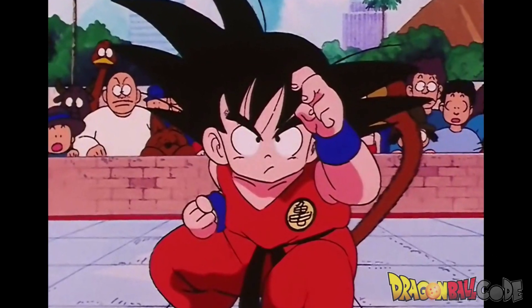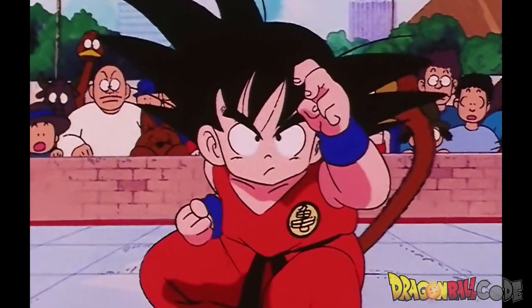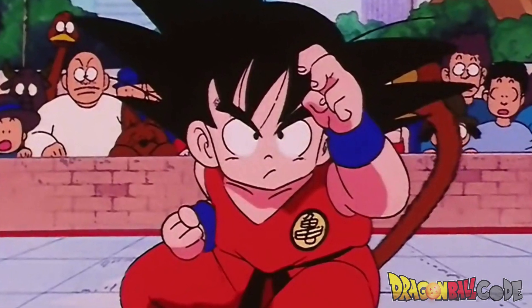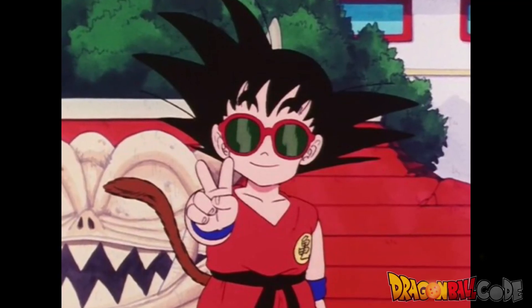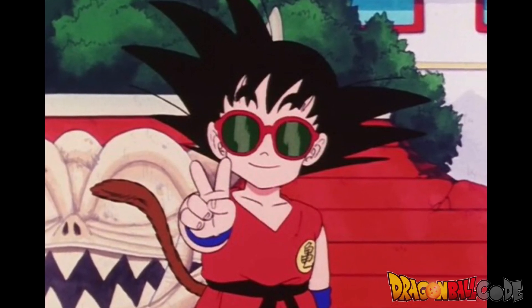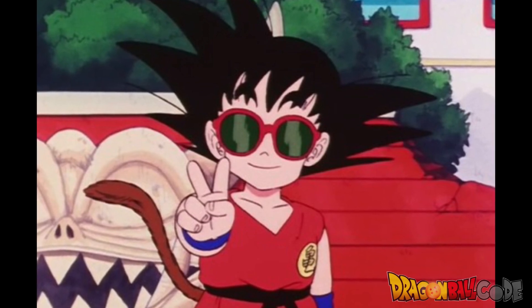There's no doubt that Goku was born a child prodigy. Even from a young age, he learned moves and techniques just by watching other people doing them. As he grew older, he refined some of these moves and made them his own. So since Goku has so many moves, today we will be checking out all of Kid Goku's moves.